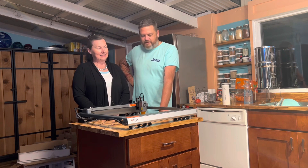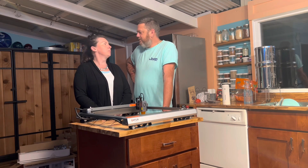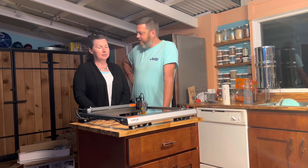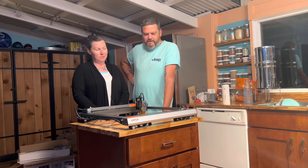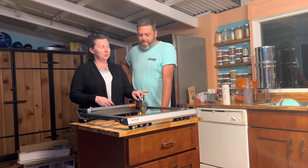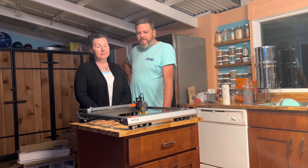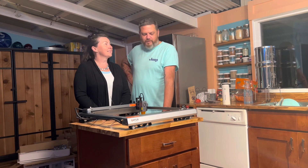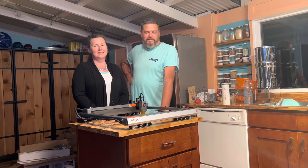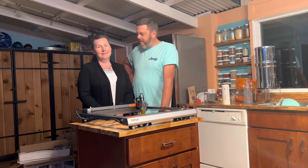It didn't really take that long. The assembly took almost the same amount of time just because the instructions weren't very good on the add-on device — it said it wasn't compatible but it is. Anyway, there it is. We're going to be doing hopefully some pretty cool stuff on the channel. Let us know if you're interested in watching that.